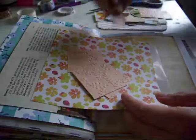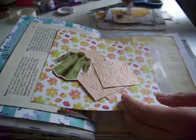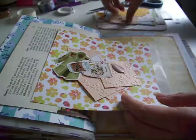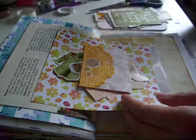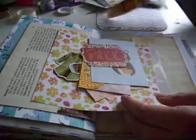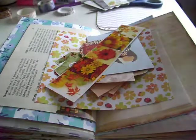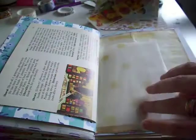I've grabbed anything and everything - well, not everything, just bits and pieces from my stash - anything that sort of reminded me of autumn. So I've got lots of little die cuts, some wee cards, journaling cards, little tags, and some stickers. I'm gonna make something out of this.